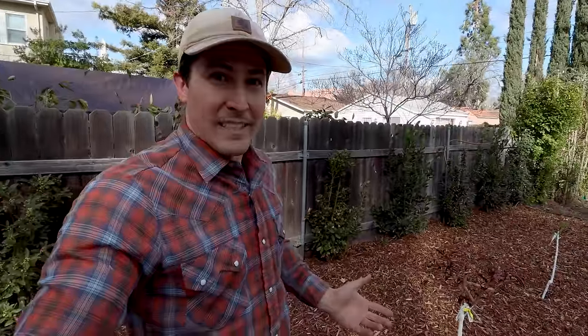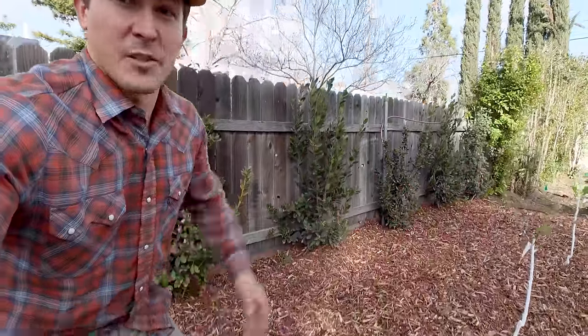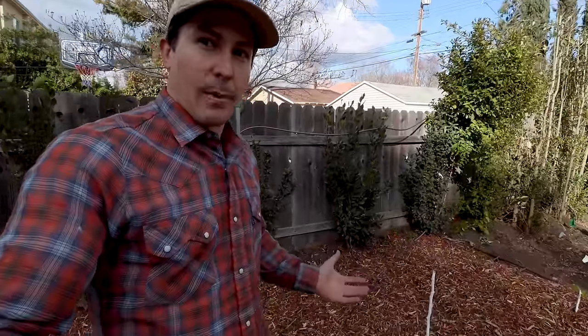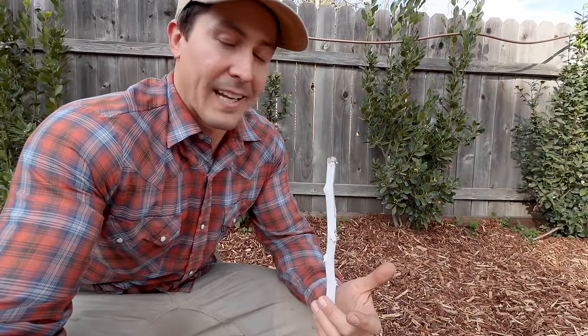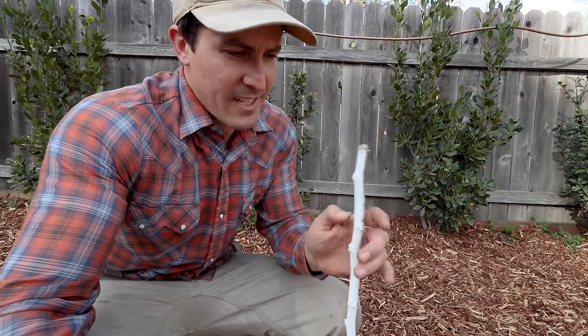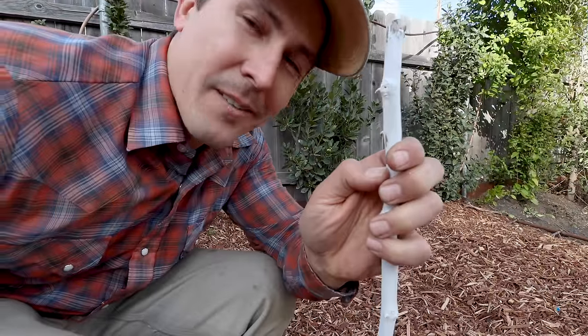It's been a few weeks since I planted these trees, and about half of them are already starting to break dormancy and looking pretty good. The other half haven't started to wake up yet, but that's completely normal — especially for young, dormant planted trees. They're usually about a month or even two months behind their normal bud break schedule. If you're concerned that a tree is dead, just give the bark a little scratch. If it's still green underneath that bark, it's still alive. Give it some time — it'll wake up soon.